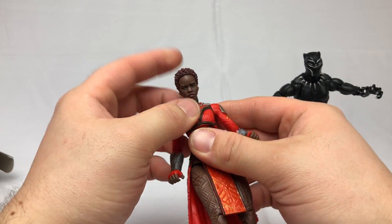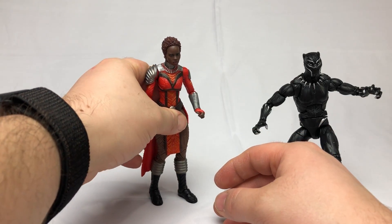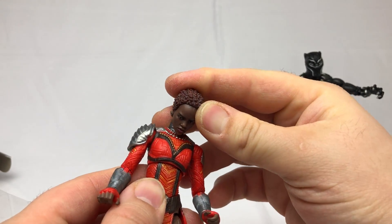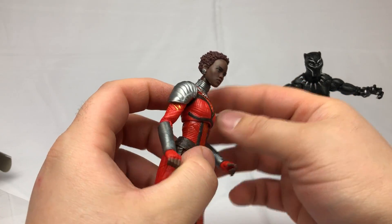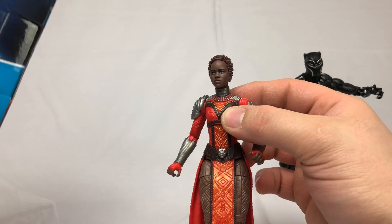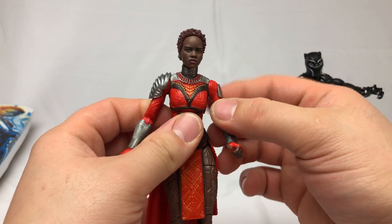The neck joint on these female figures is just so weird in general — not necessarily this figure, just all of them. First impression: I'm not a fan of the figure to be honest, it's got some issues. First off, the neck — she can look up really far which is cool, it's very unusual. She can look really far down, but straight on the neck is too long, like way too long. It doesn't look right, it doesn't look human. It's just anatomically incorrect.